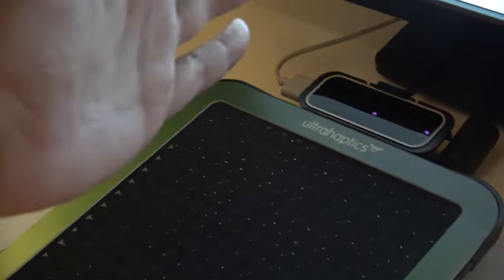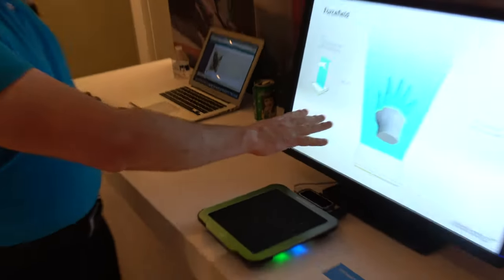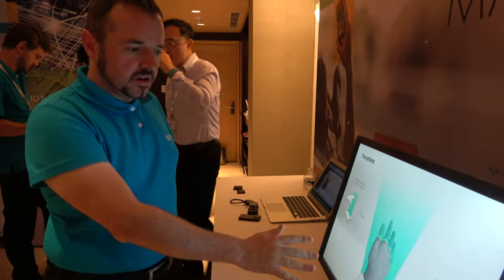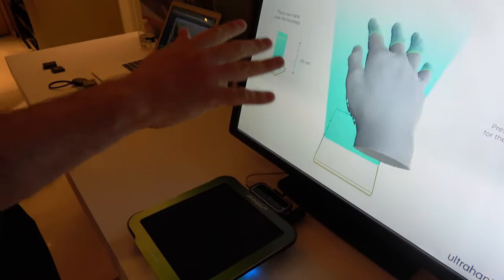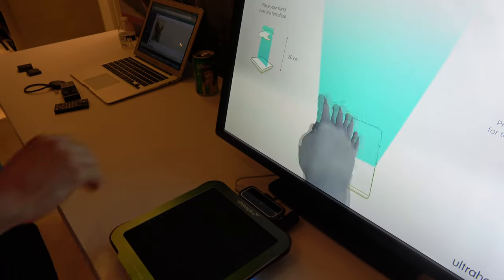My hand is vibrating. So they're actually using a Leap Motion controller there, which is tracking your hand position. And they're using that to position the feedback so it's always on the palm of the hand. And they move that around to create the illusion of 3D shapes just in space.